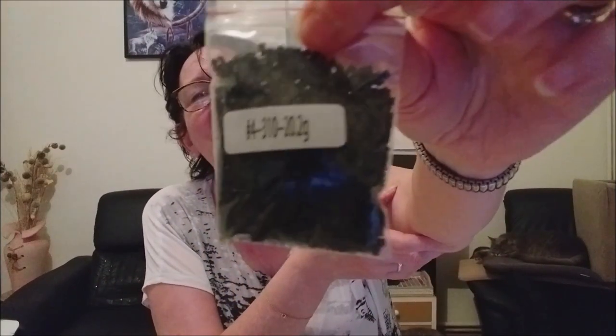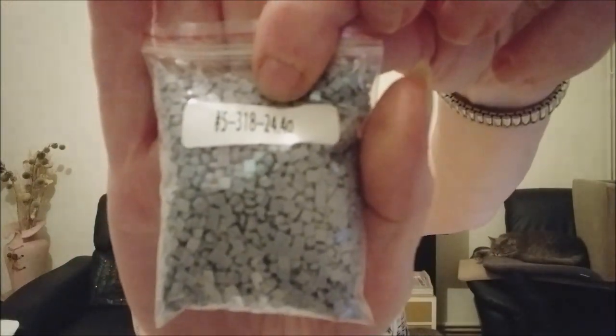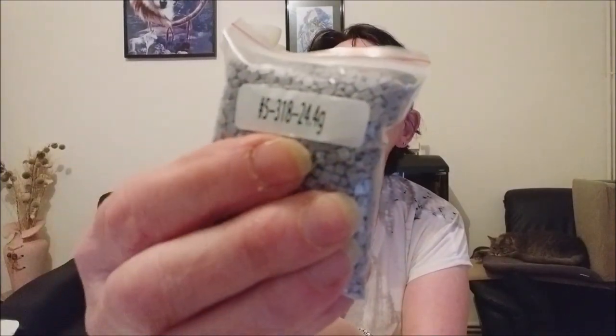Le premier sachet que je sors, c'est du noir. Je ne vais pas vous montrer avec le noir parce que vous ne verrez pas bien la qualité des perles. Ce qui est bien, c'est que c'est en sachet zippé. Donc quand j'aurai terminé mon kit, s'il me reste des perles, je les remets dedans — les références sont déjà inscrites dessus, je n'ai pas besoin de remettre une étiquette.